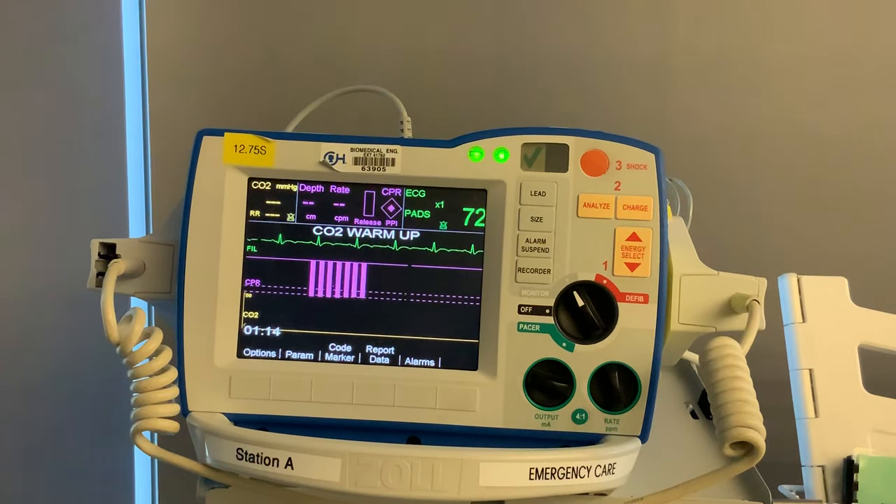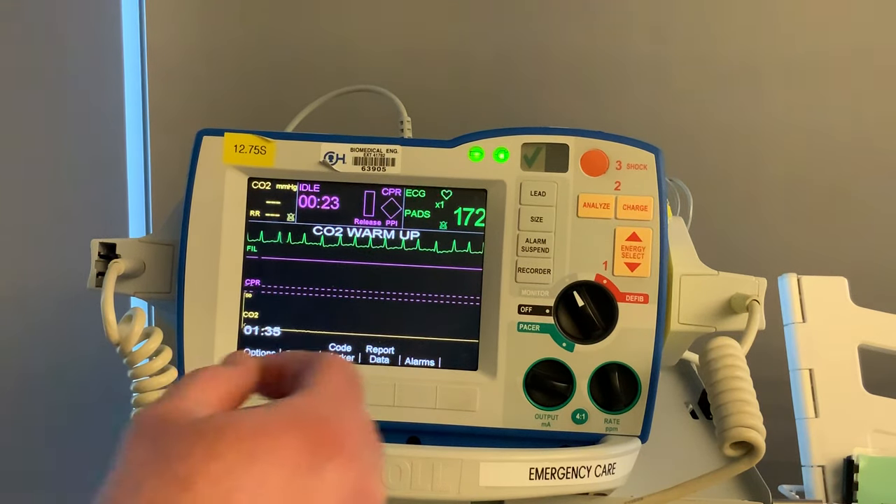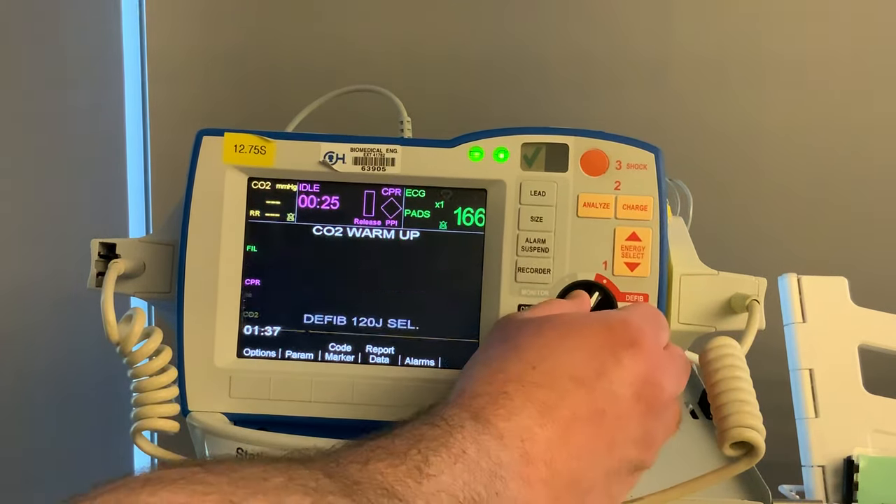Now we're going to go over some steps for cardioversion and defibrillating with this defibrillator. We're going to have another rhythm pop up on the screen. Looking at this rhythm, we're going to call this SVT. For SVT, if you have a patient who is unstable, your thought process is synchronized cardioversion. Since we're going to do therapy, we're going to turn it over into defib.